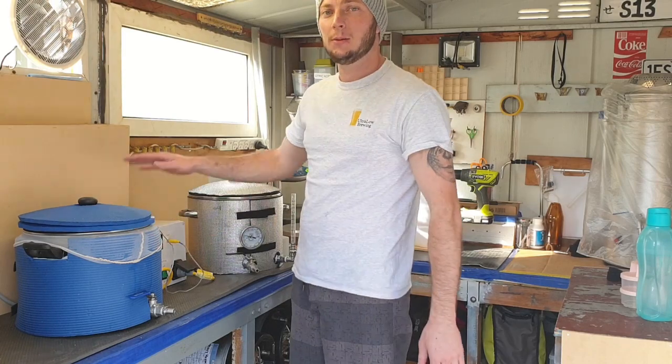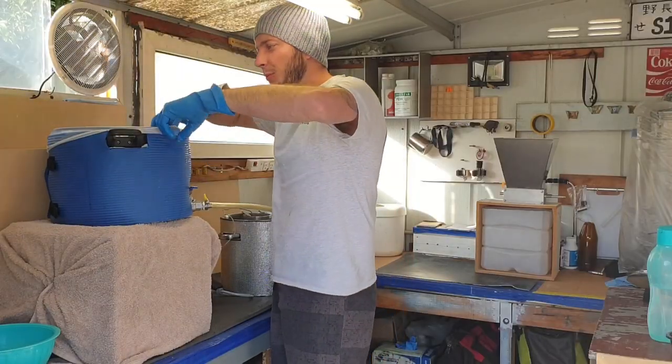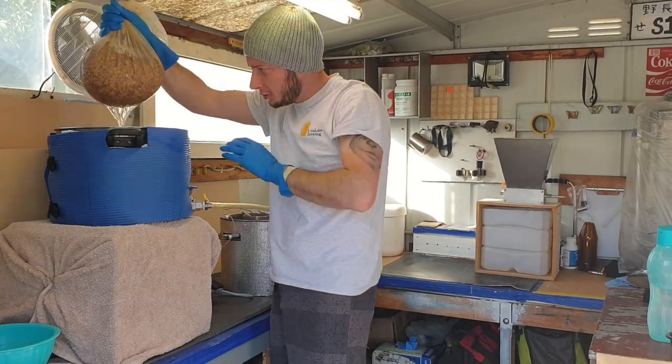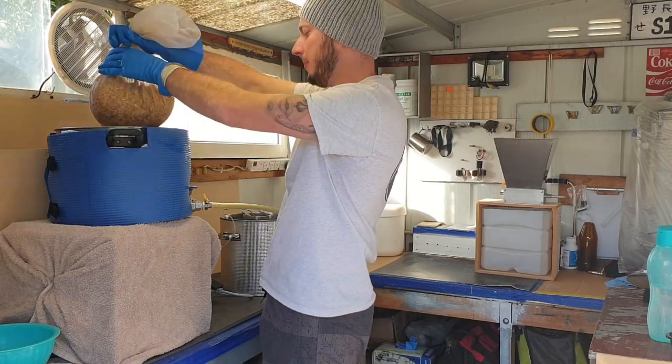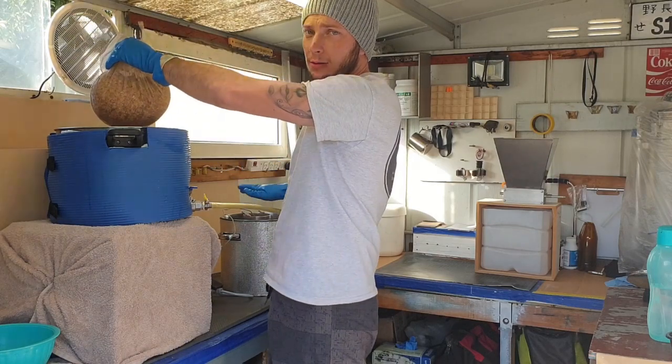Once the mash is done, we'll transfer it over to our boil kettle. Now that our mash is finished, we're going to remove the grain bag and let that drain for a short while. Then we'll give it a nice squeeze, dump it, and transfer the wort over to the boil kettle.